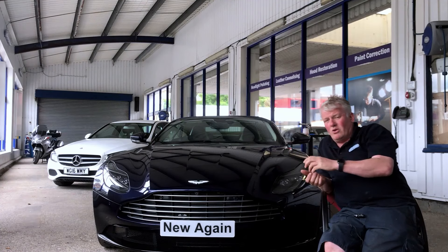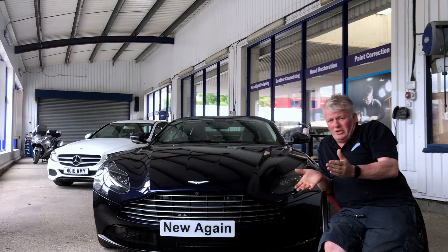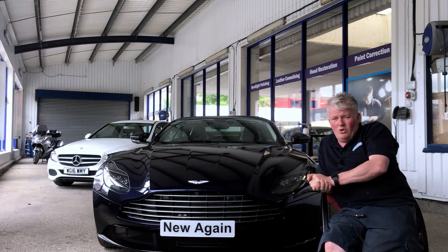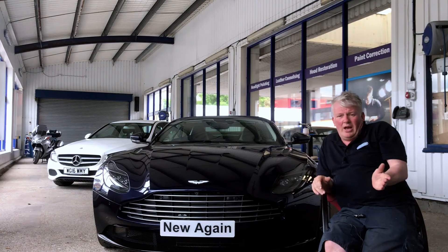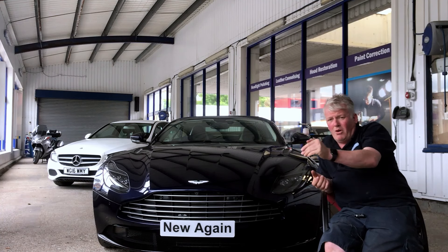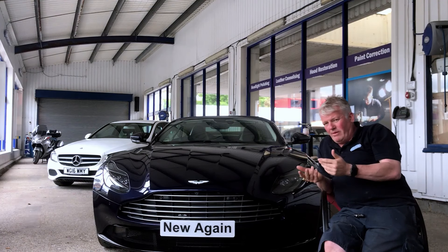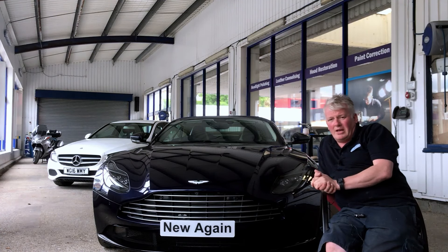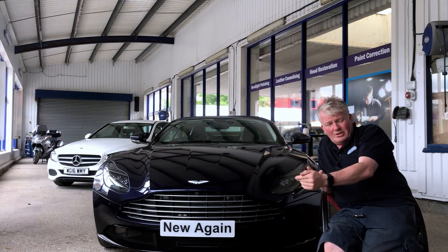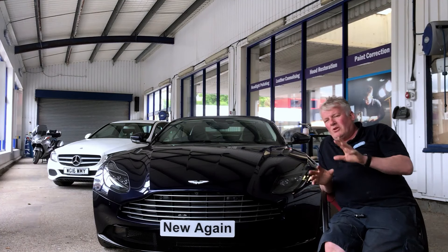You can go and get an estimate from Craft Work — say it comes to £659 and your excess is only £300, you might decide to make a claim. Or it might be on a tipping point where you'd prefer not to claim and pay yourself. Some people say they've already had a couple of claims and would rather pay even if it's a thousand pounds for a new wing or door. It really depends on the numbers in front of you.